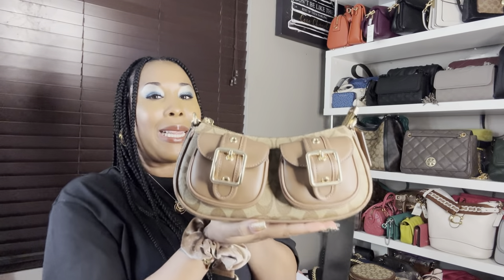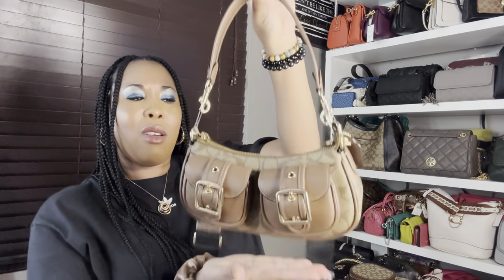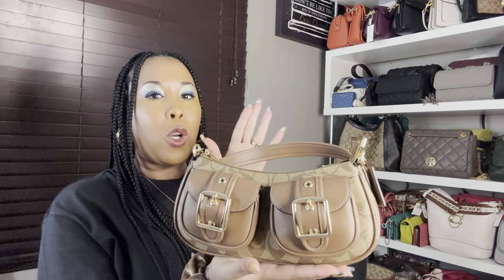Let's move on to the last bag. This one right here is super cute — it's the Ashton Baguette in signature canvas. As you guys can see, it has that signature canvas all throughout. None of the bags tonight had any feet at the bottom. One thing I must say though: I'm not sure this bag is going to completely sit up on its own just because of the bag shape — it might be a little bit top heavy because of the two outside pockets.